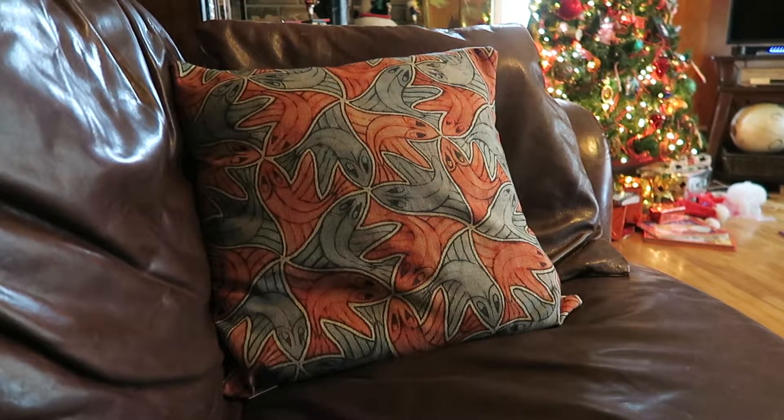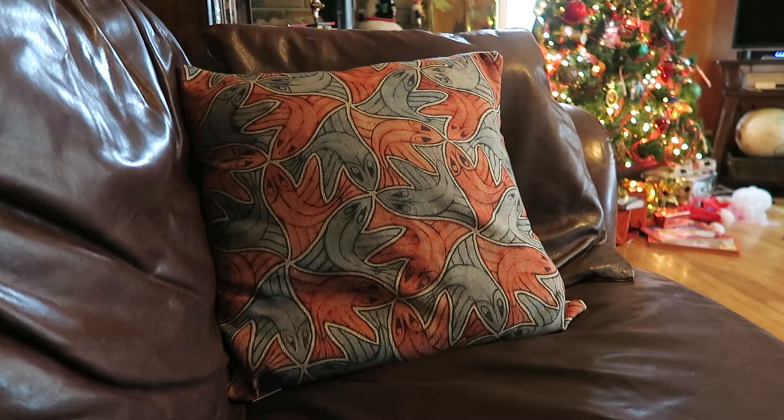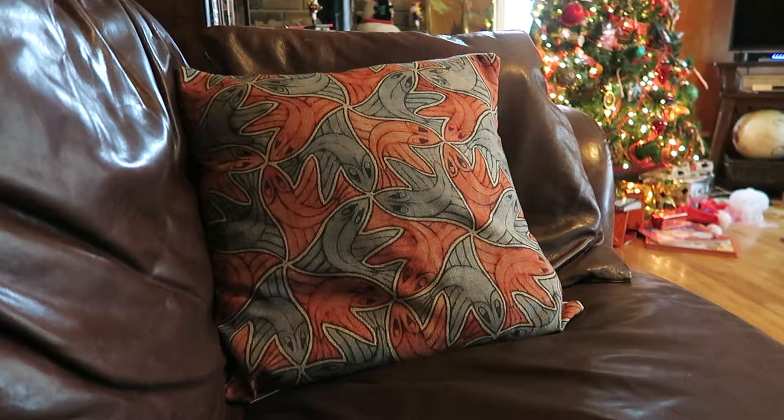You do need to have the actual pillow because this is just a cover only. You can get it on Amazon for $10.